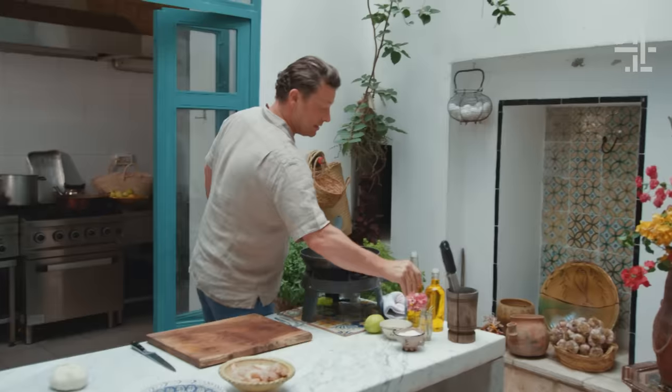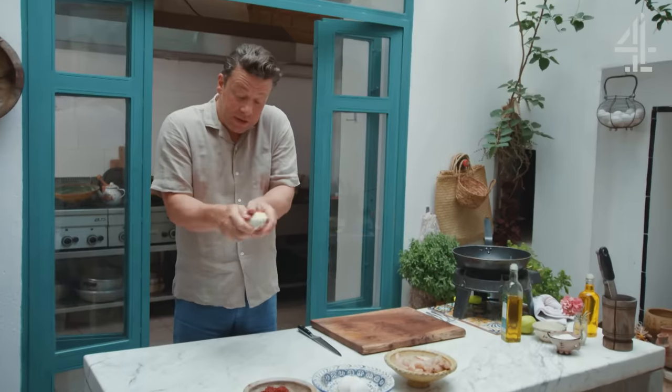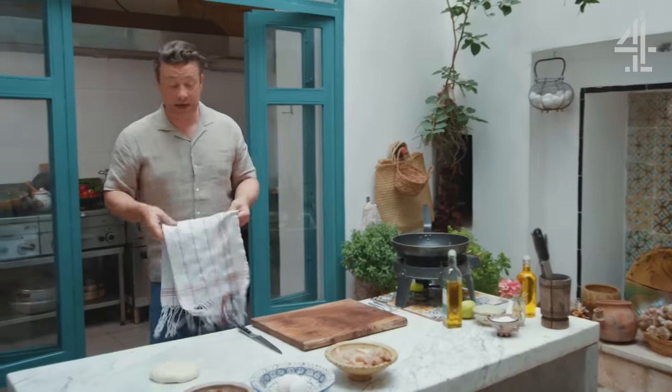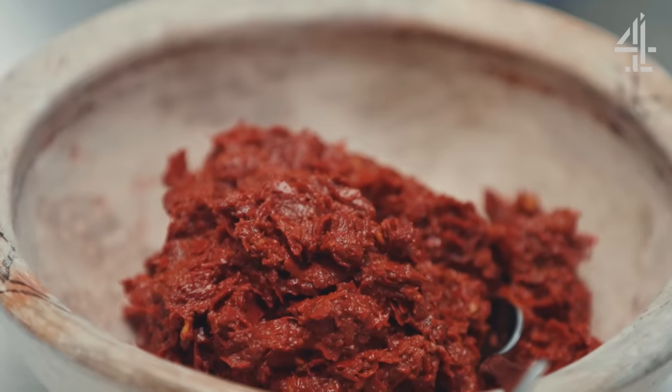I'm gonna add a little bit of oil to the surface here, all over like that, and then rub the dough with the oil as well. I'll put a little cloth on top and let it rest just for 15 minutes. Perfect time to crack on with the filling for my mini pastry parcels.